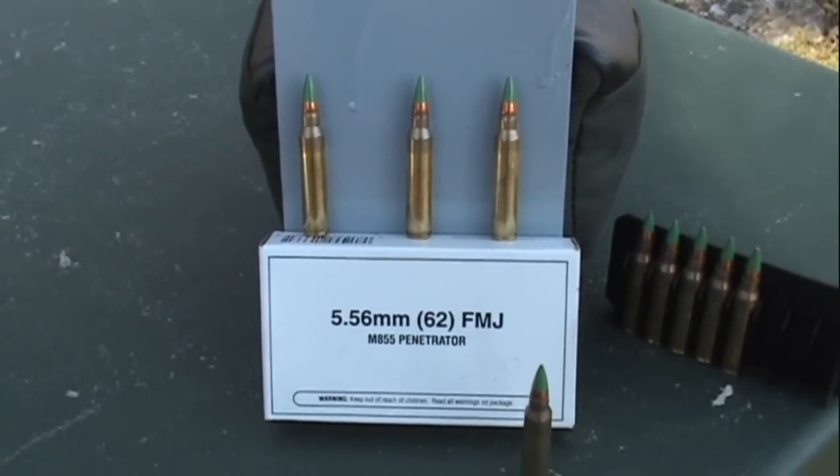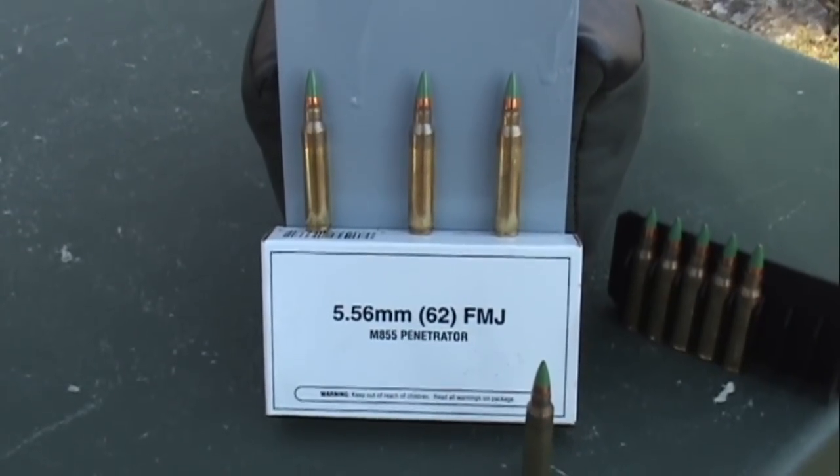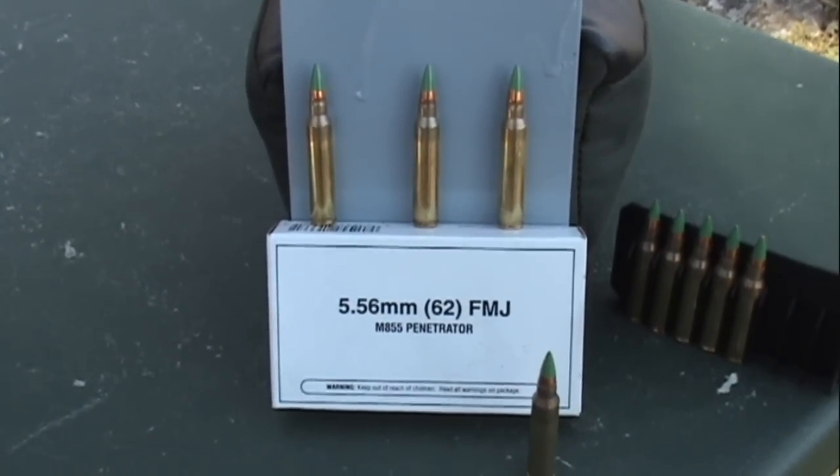I'm going to attempt to shoot completely through a quarter inch thick piece of steel with a 5.56 millimeter 62 grain full metal jacket.